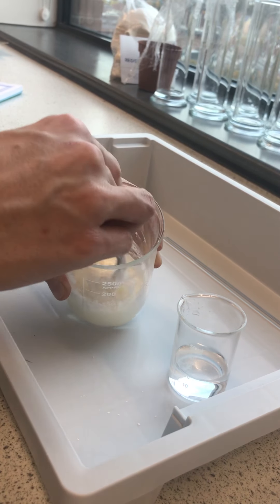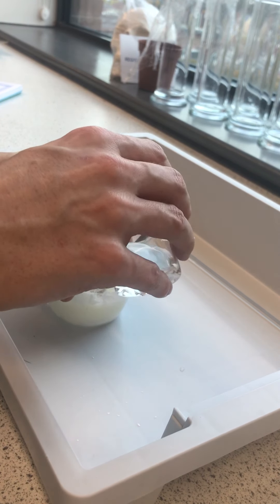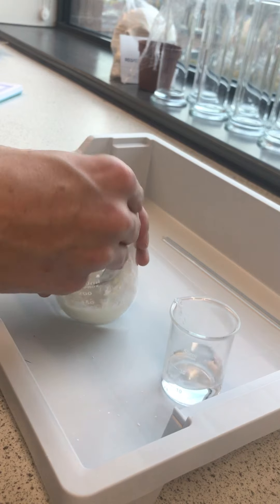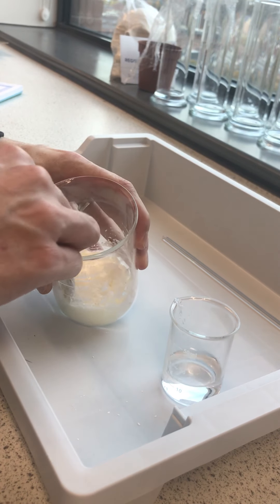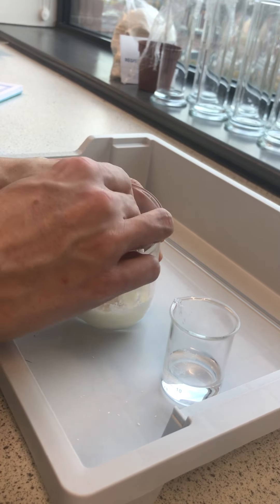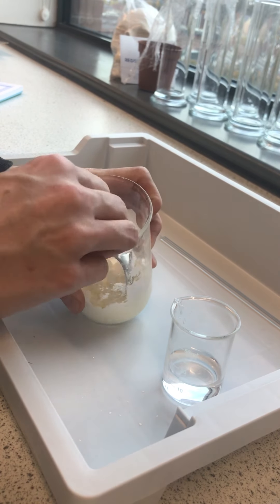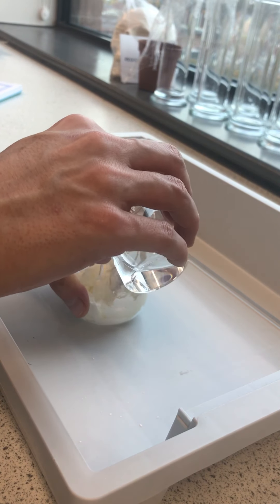But partway between the two we get this really thick mixture that acts a little bit like a solid but also acts a little bit like a liquid depending on what you do with it. We're beginning to get to that stage now. I'm just going to make sure that all of the powder is combined and I need a tiny bit more water for that.